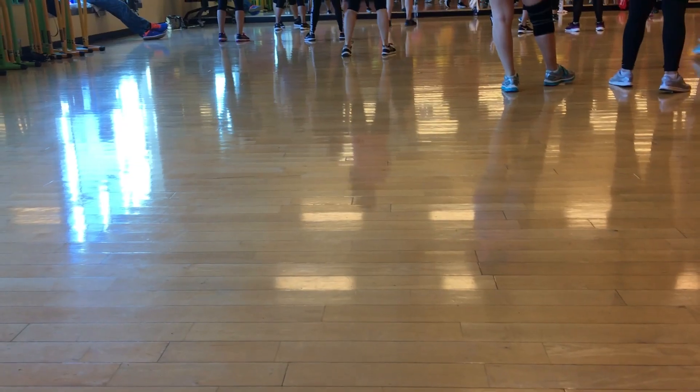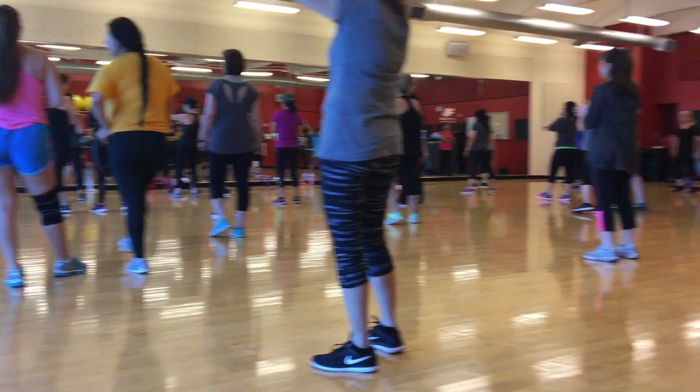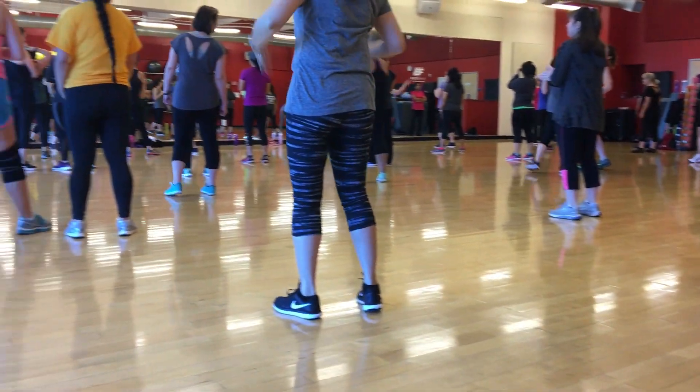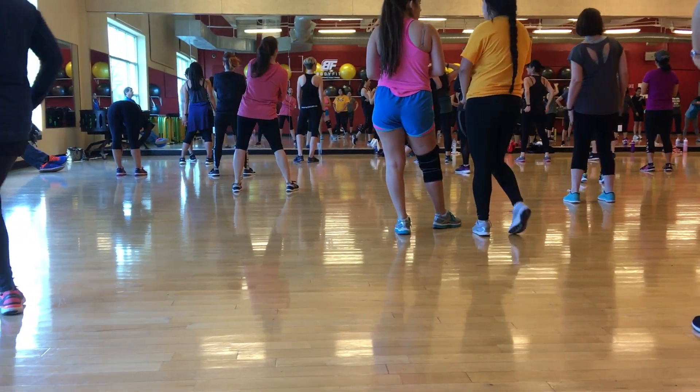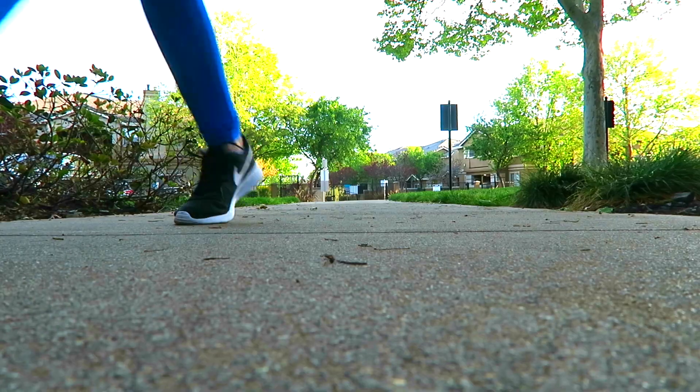I also wanted to share that I take a workout class at least once a week. Something that I found that I really like is Zumba, and I really encourage you to find something that you really like doing because then you're going to want to work out more. Also, find a workout buddy — this is my friend Jess. We love doing Zumba together and it makes it even that much more fun to work out.